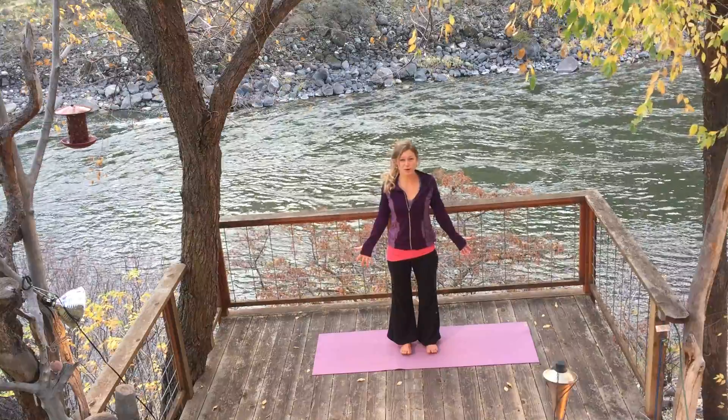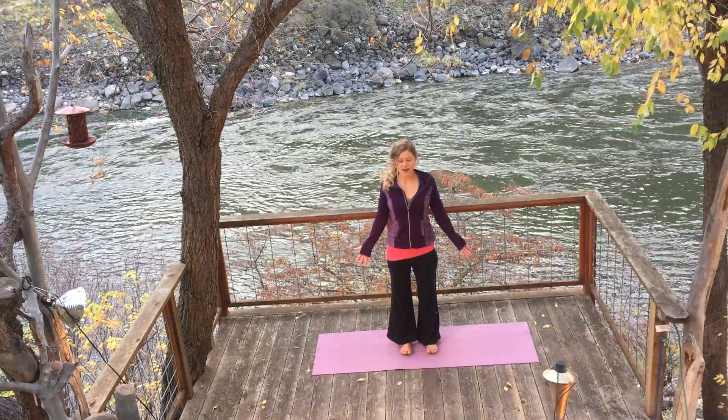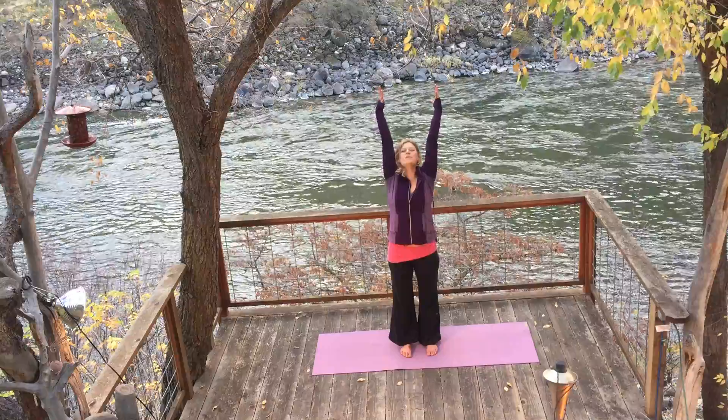Take a breath here. And if you're brave, close your eyes. On your exhalation, lower your toes down. Open your eyes. Reach your hands high to the sky. Open your heart.